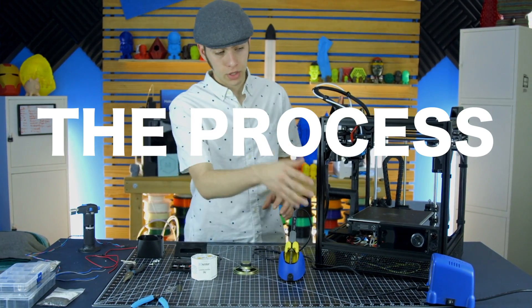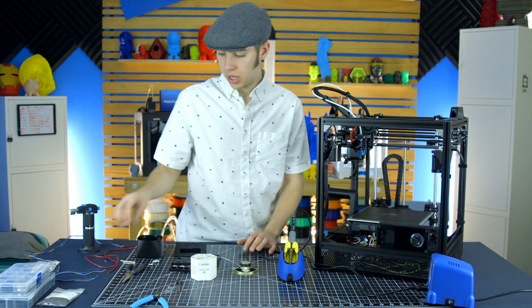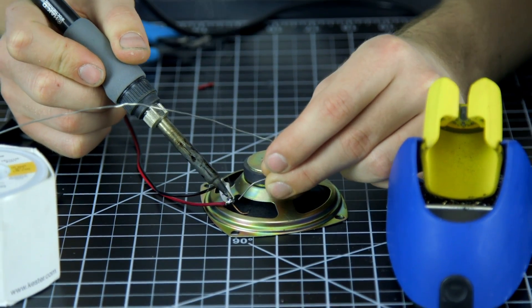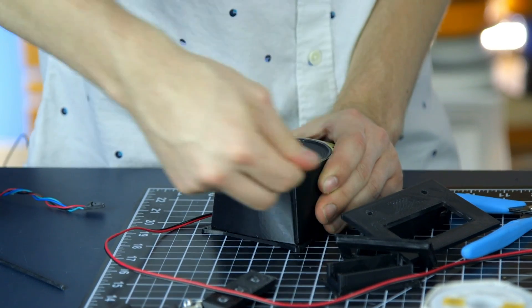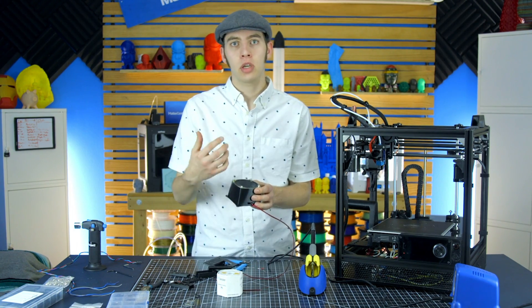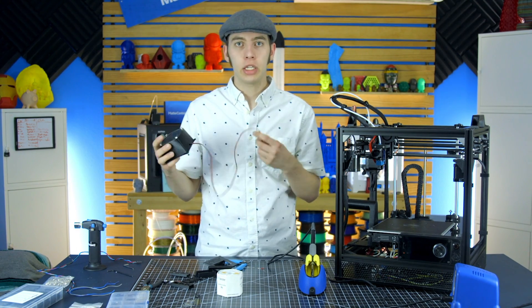First thing I need to do, with the soldering iron heating up, is get the speaker soldered together. I have these red and black wires from a drawer — I'm going to splice them and solder them onto the two terminals, heat shrink it, and feed it through the hole in this print, which is just PLA. So there's step one: we've got the speaker and the housing, it's wired up, and I have enough wire length for whatever I need.